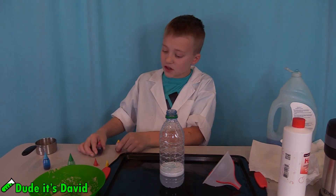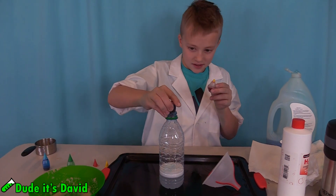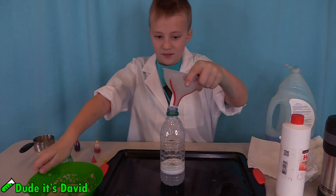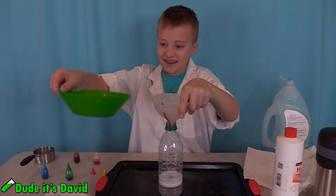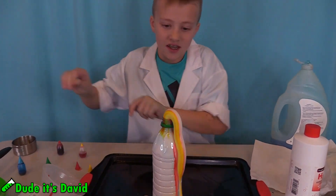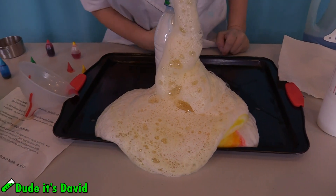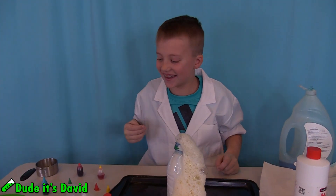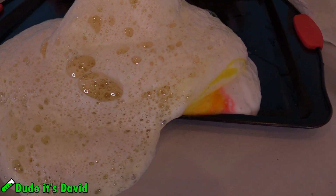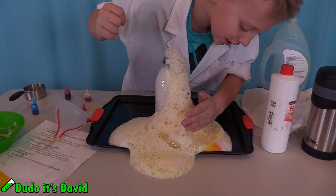I already put the soap and everything else in. Everything's ready except my colors. Time for the reaction! Here we go! Reaction! Oh! That looks so cool! Oh no, there's not enough colors! That one looked really cool. It came out in stripes. Check that out. That's pretty interesting! I think it mostly came out right there.